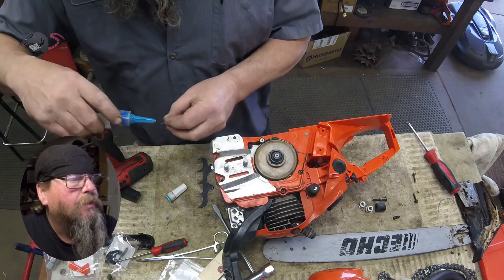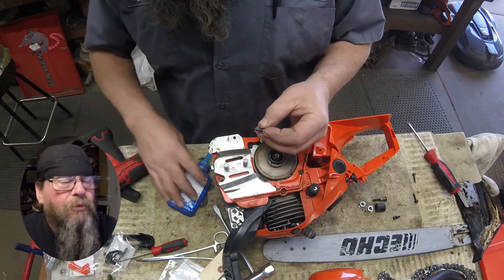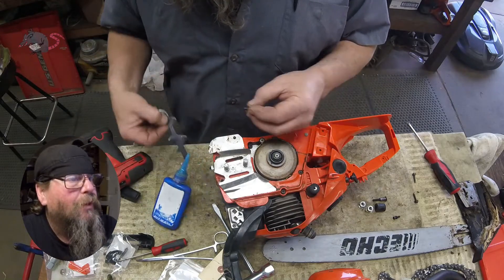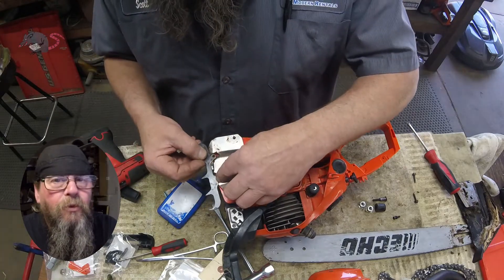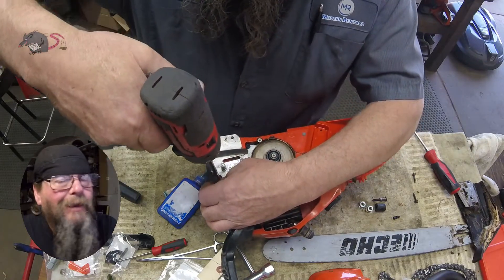We're going to put a little Loctite on these failing dogs because they seem to always come loose. I don't remember if these screws are coated with Loctite or not, but they are now.